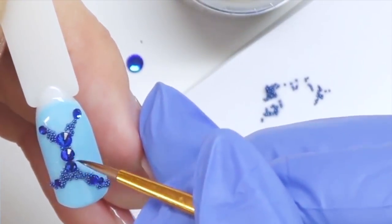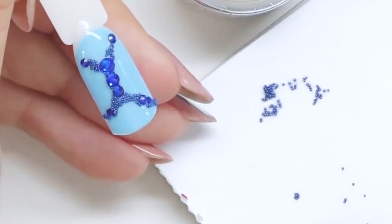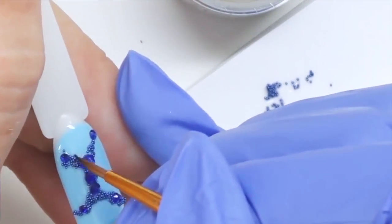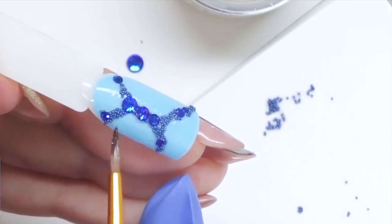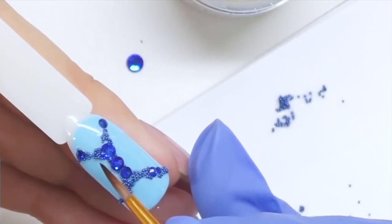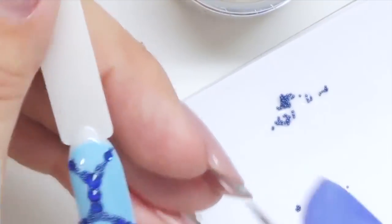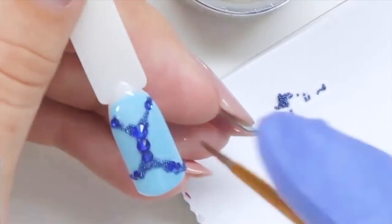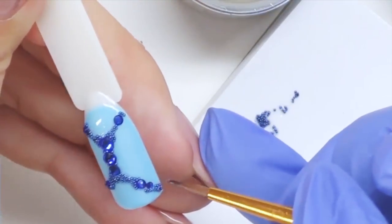I prefer to put caviar beads between the rhinestones — this makes it look like a jewelry setting, and in terms of adhesion it helps them stick better, as the more details we have around the rhinestones the better they will last. I personally prefer to make the lines thinner in the center and a little wider as they go closer to the rhinestones. I also like to add more caviar beads on the corners because it makes it look like the jewelry is actually going outside the nail, giving the opportunity to continue the design on other nails.